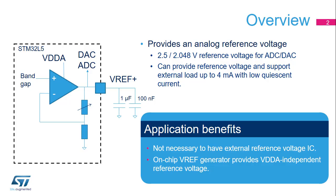The VREF buffer embedded into STM32L5 microcontrollers provides a stable voltage based on an internal bandgap reference for use by both the analog-to-digital and digital-to-analog converters. Its output voltage is programmable to 2.5 or 2.048 volts. This output voltage can also support external loads up to 4 milliamps.